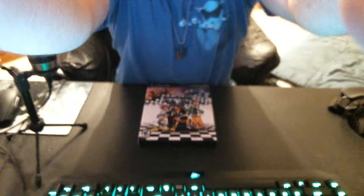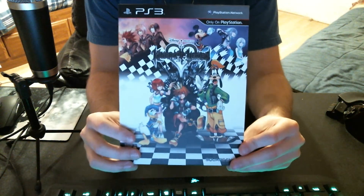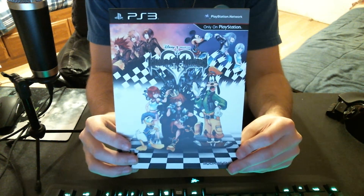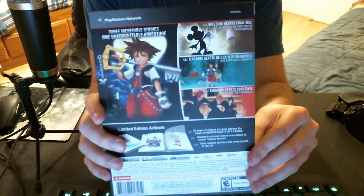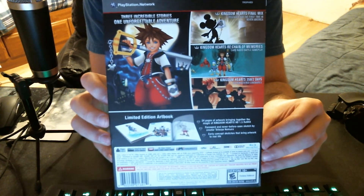I have it right here on my desk — you can't see it — and you will see it in about two seconds. Boom. Don't mind the keyboard. This is a Kingdom Hearts 1.5 HD Remix. That's the front, and here's the back. Sora, Mickey, Organization 13.